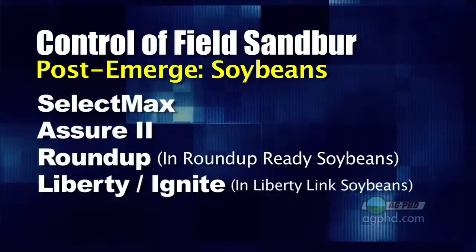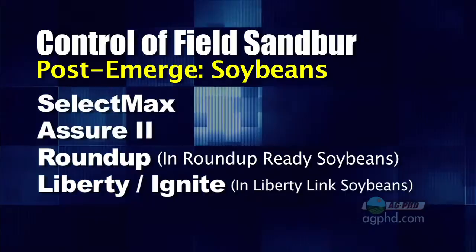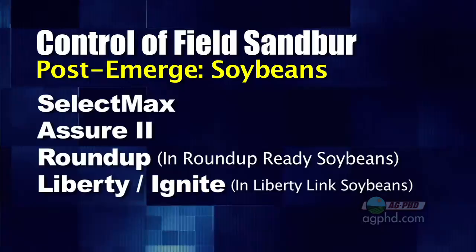The grass killers like Select Max and Assure can also do a nice job on sandbur, but like with Liberty and Ignite, you want to get out there when they're fairly small. You don't want those sandbur plants to get big and tiller out, otherwise they're very difficult to control. In wheat, if you had some sandbur coming up, is there anything that's going to be 100% control? Here you're talking about a grass crop and killing a grass weed — that product has to be very selective not to hurt your wheat but also very deadly to the weed.